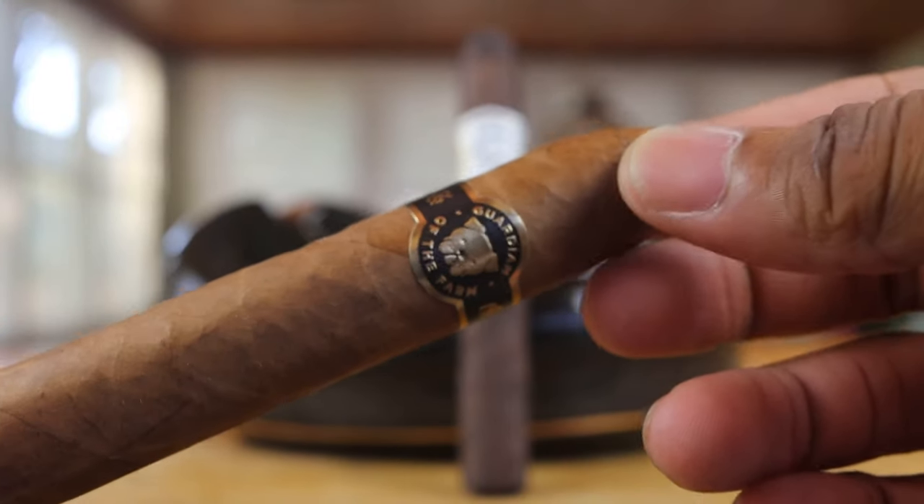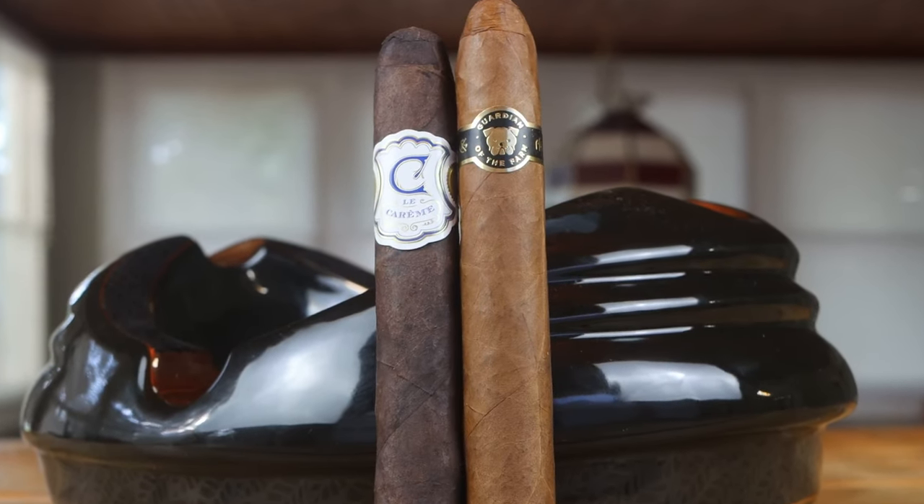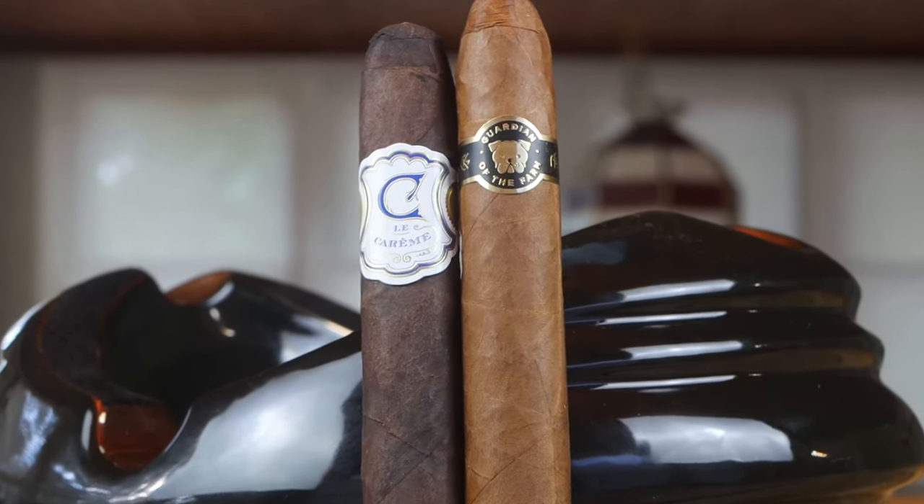Last matchup of the Summer Showdown Final Four — Aganorsa Guardian of the Farm going up against Crown Heads Lock Kareem. Two very, very good cigars. Been a huge fan of both for years. I remember when Lock Kareem and Guardian of the Farm both came out. These are cigars that debuted since I started smoking, so I'm very proud to say I was smoking them from the start.